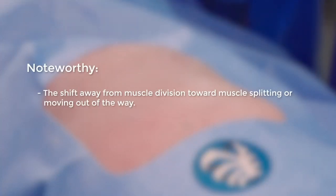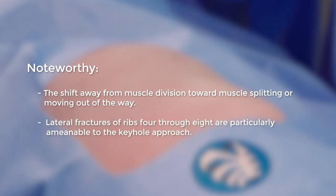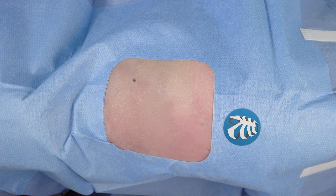One of the developments in the technique of SSRF has been a shift away from muscle division towards, in most cases, either muscle splitting or movement of the muscle out of the way. One fracture pattern that's particularly amenable to this minimally invasive approach are lateral fractures of ribs four through eight. Dr. Christie, would you mind talking us through the surface anatomical considerations for this type of approach?